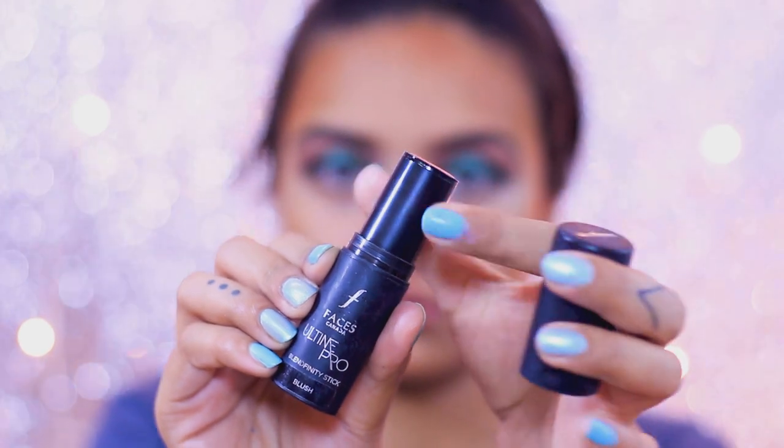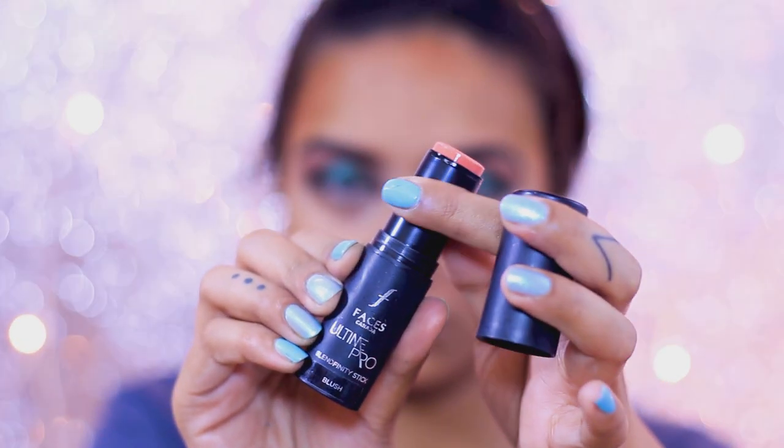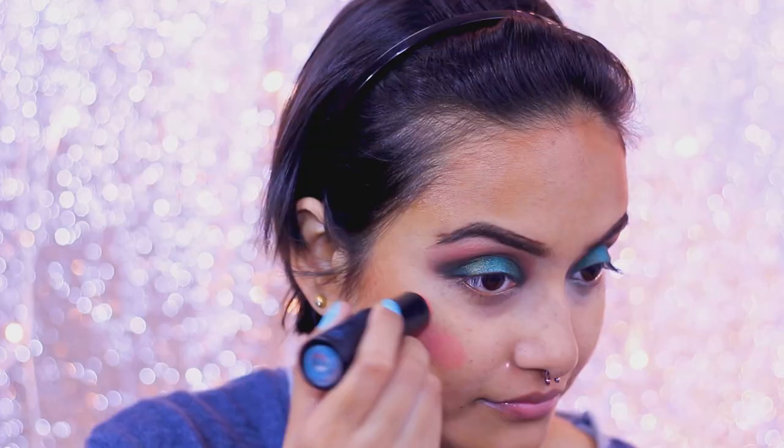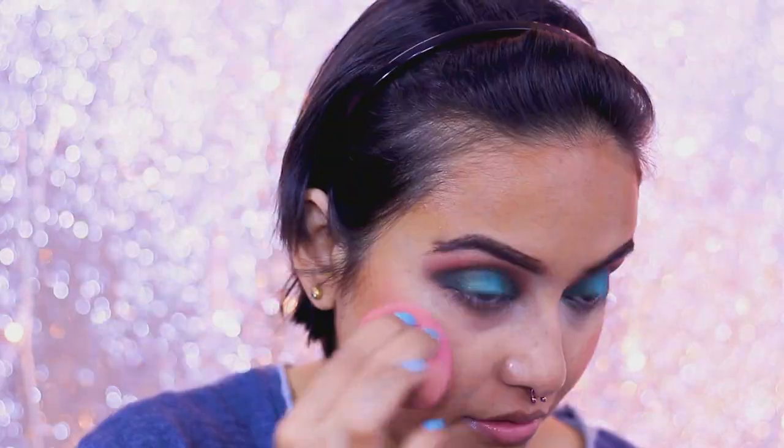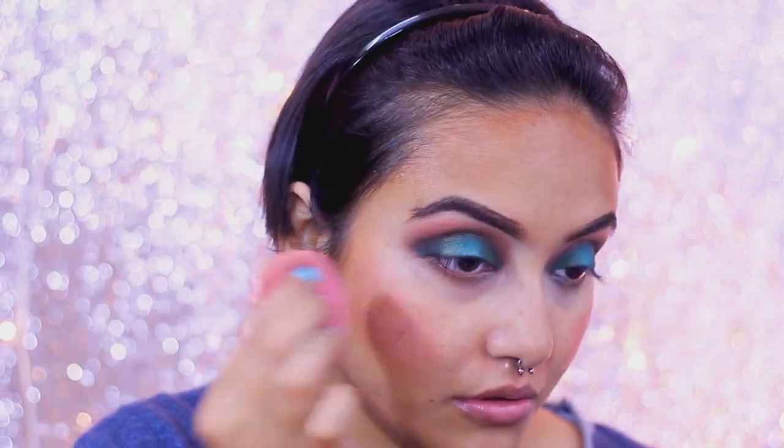For my blush I'm going to use the Faces Ultime Pro stick blush — I'm not sure about the shade, but it has a beautiful coral shade. I'll mention everything in the description box as always, so do check that out. Again, I'm blending it out with my damp beauty sponge.